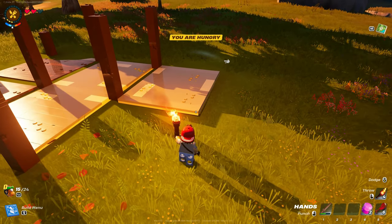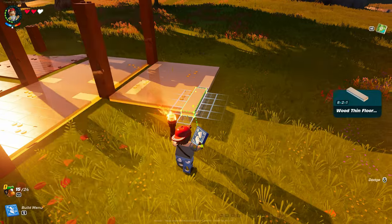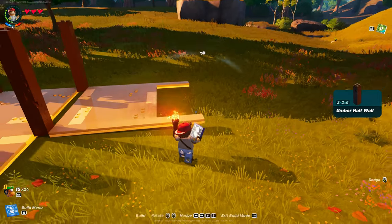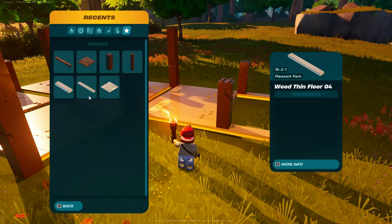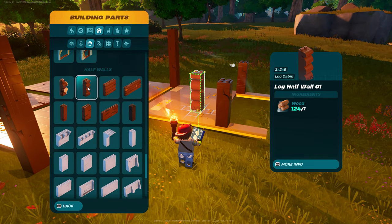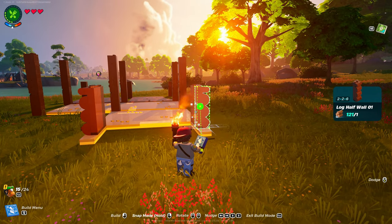Now we're going to go back to floors. Grab wood thin floor number two. Snapped, snapped. Umber half wall — at the start of that, you're going to put one there, one there. Then we're going to come into walls, go down to half walls. Grab log half wall number one, and you're going to put two of those right next to the umber half wall. One, two, one, two.